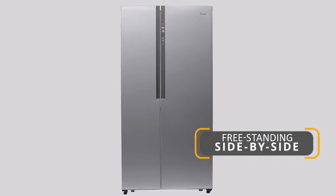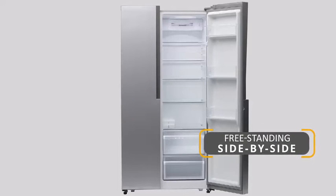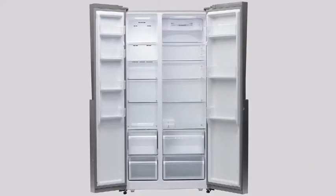It has the best fridge-freezer ratio of 66 to 34 over the capacity compared to other refrigerators in the market.